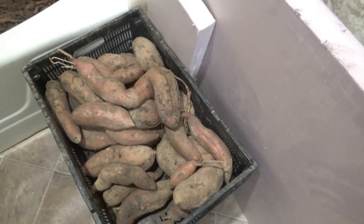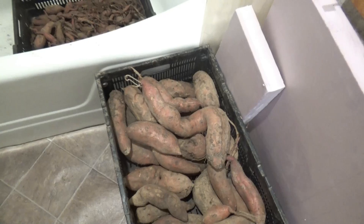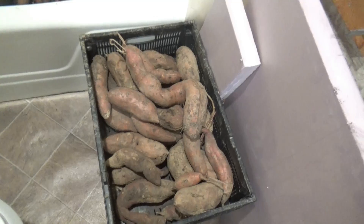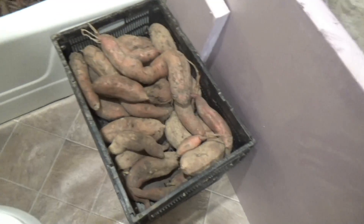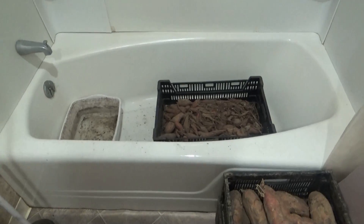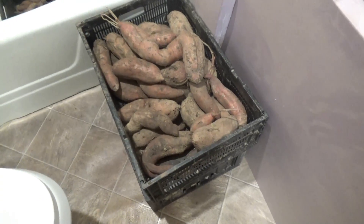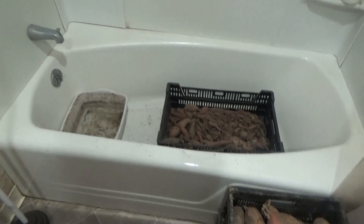They ended up looking pretty good - I didn't wash them or anything. We got two trays worth but we don't eat that many sweet potatoes. The point is if you can grow 50 pounds or 100 pounds, you can grow a thousand pounds if you want to - it's just a matter of scaling it up. These actually got pretty big considering how late I put them in. On a bigger scale I'm not sure how to do it - maybe use a trailer - but on a small home garden scale, if you have an extra bathtub, it worked really well.